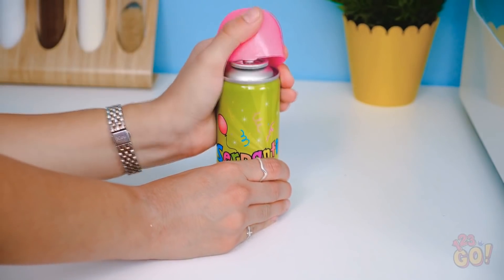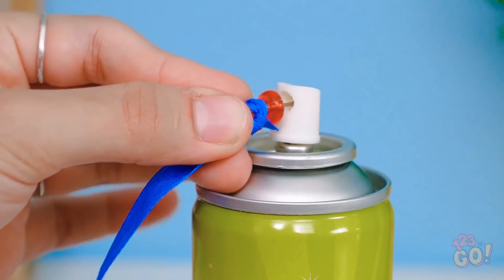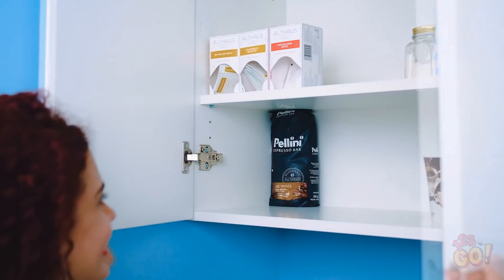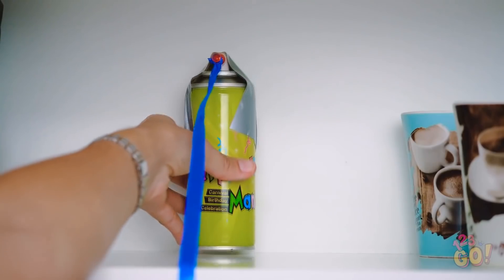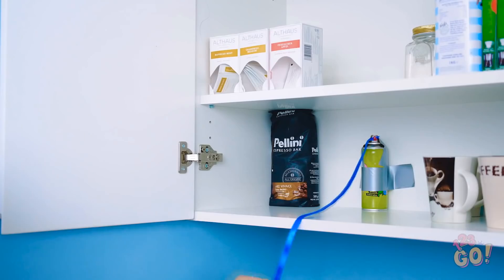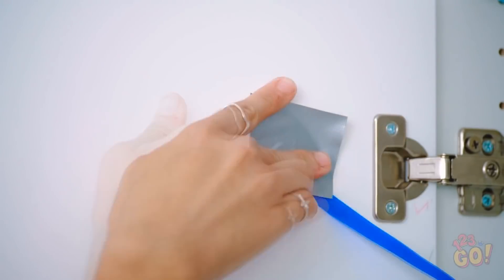Take the cap off the can of silly string. Pierce it with a push pin that's already holding onto a ribbon. Now place a piece of duct tape over the top so it presses down the nozzle. Now stick the can into one of your kitchen cabinets. Be sure to tape it to the wall of the shelf. Here we go.